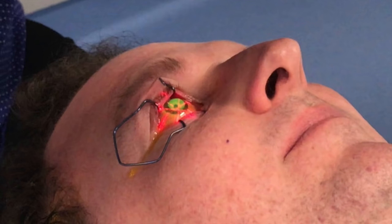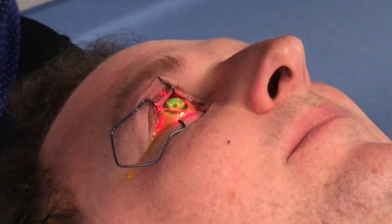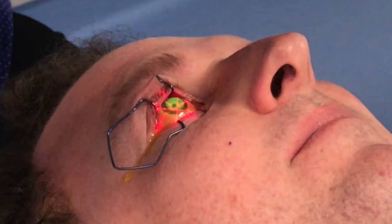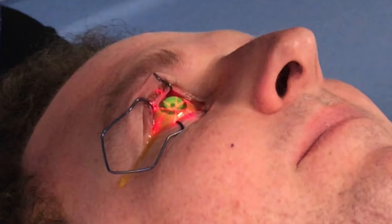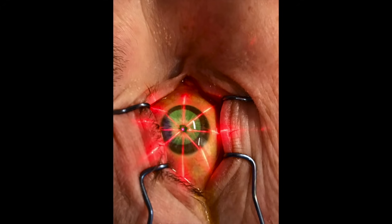Once the cornea has an adequate penetration of riboflavin into the stroma, the crosslinking machine is placed over the patient's eye for a period of up to 30 minutes. The patient simply looks up into the machine to see a series of LED lights. It's not unpleasant — it's a little bit boring, but there'll be music playing in the background. The combination of the riboflavin and the UV light makes the cornea fluoresce quite a bright yellow colour that can be easily seen by the other people in the room.